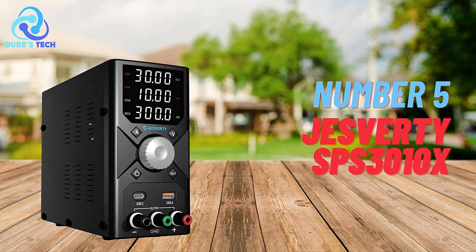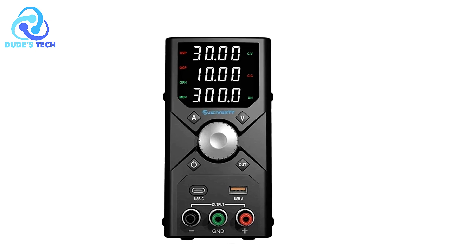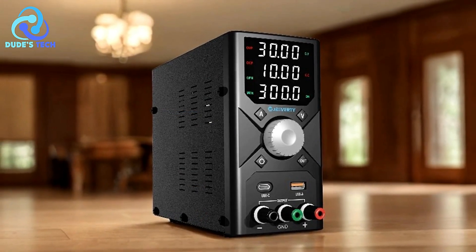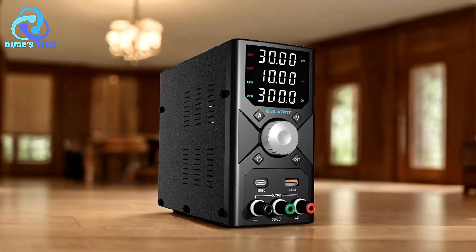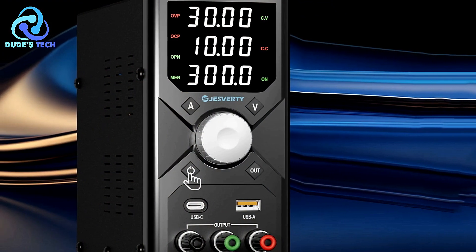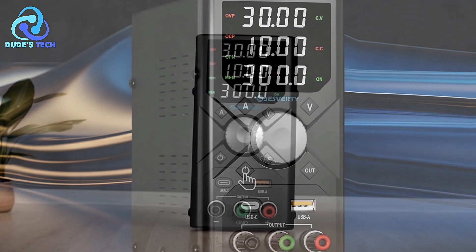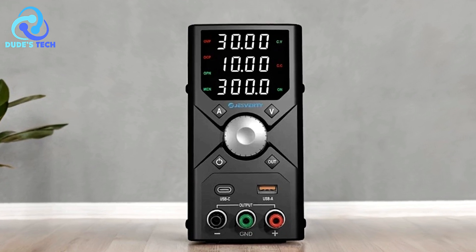Kicking off our list at number 5 is the Jesverde SPS3010X DC Power Supply. The Jesverde SPS3010X is a versatile and precise tool designed for a range of applications, from electronics testing to laboratory work. With its advanced features and user-friendly design, it aims to offer both performance and convenience. Below, we examine the key features of the Jesverde SPS3010X, along with its pros and cons, to help you determine if it's the right power supply for your needs.